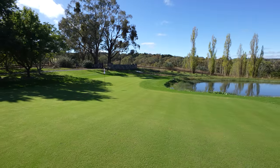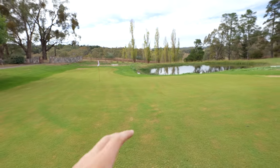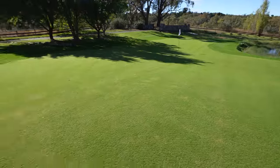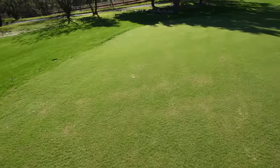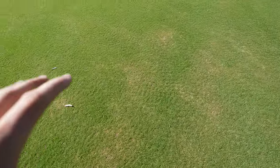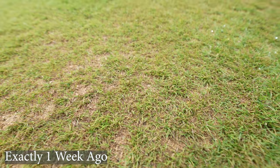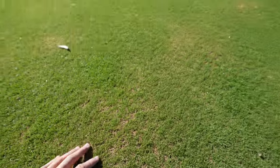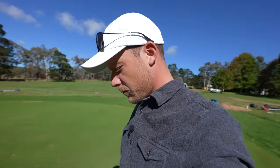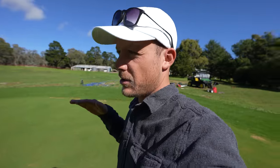Look at this compared to last week - we had all this damage on here, look how much better it's starting to look. Even our nasty burnt patches, which was the worst part I keep showing you guys, look how much that has improved. A bit of nitrogen, some Vitalise, a bit of kelp, granular fert, and raising the height of cut - it's coming back gangbusters.